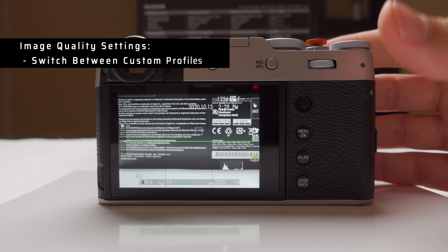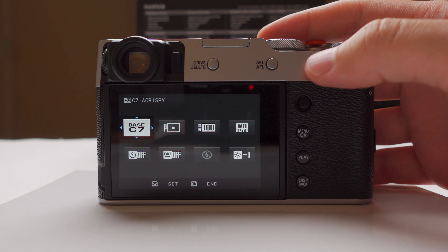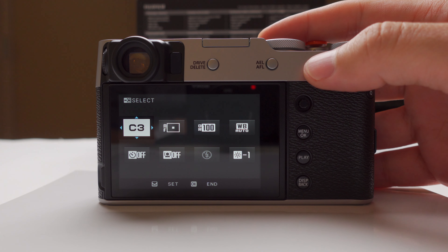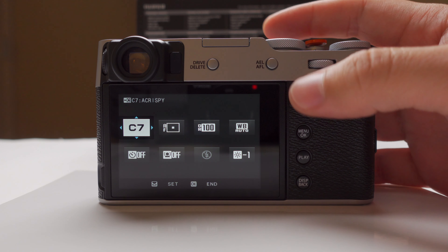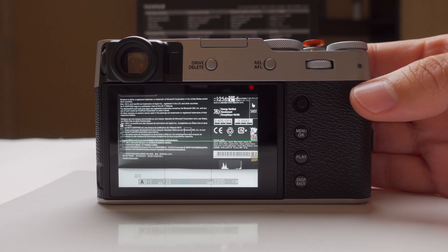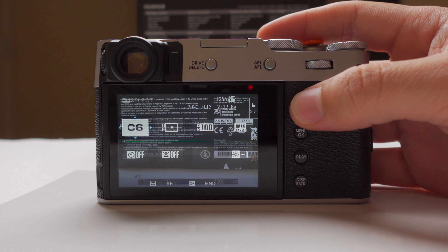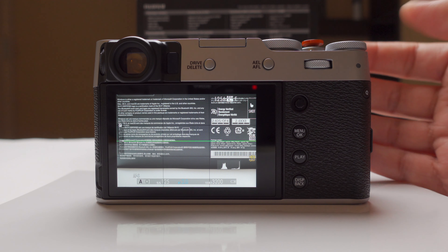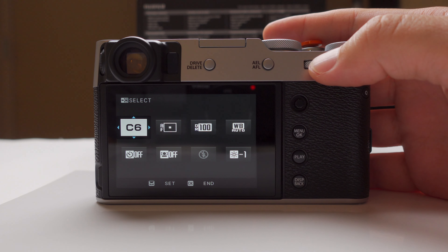The easiest thing I can do now is hit the Q button and switch between my simulations — C1 through C7, and C7 I renamed to 'A Crispy.' If I select that, I have all my settings — highlights, shadows, sharpening — already dialed in. If I don't want to dig through menus, I just switch to another one and all the changes revert. Setting up your custom profile by simulation and switching via the Q menu is just the easiest thing you can do.